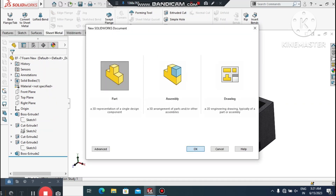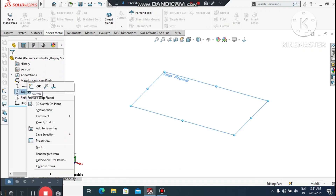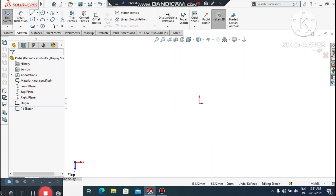Go to File, select New, select Part. Now we change the background to plain white. Select the Top Plane, right-click, and select Sketch Normal.